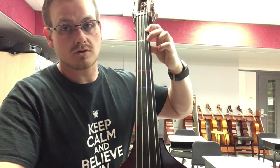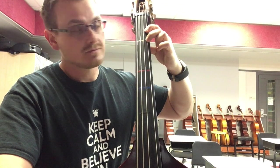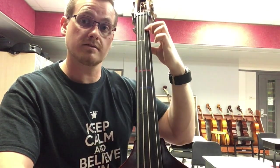And then we have low 2, or second finger rather, A natural. Let's go back down: extended 1, G sharp.